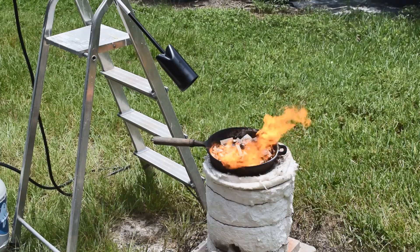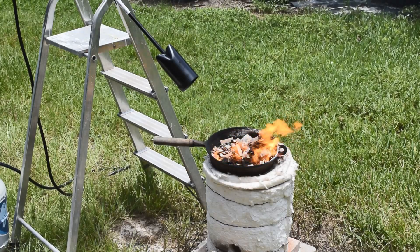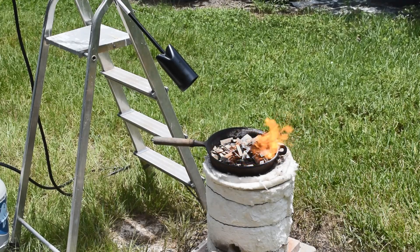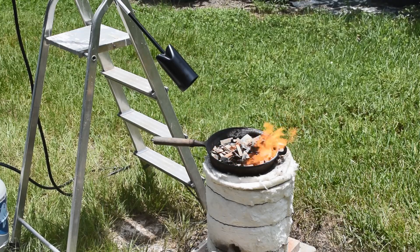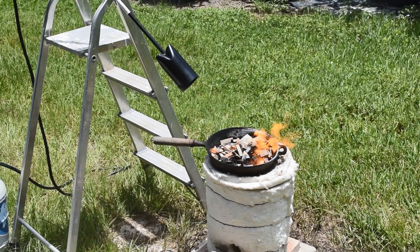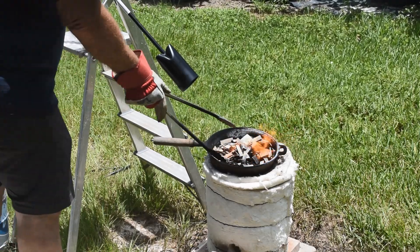This is happening super quick — so much quicker than my old method. I could get multiple runs through here in less than a half an hour. Probably one run in 5, 10, 15 minutes tops. Because these are almost done already, and this is real time — this is not sped up.